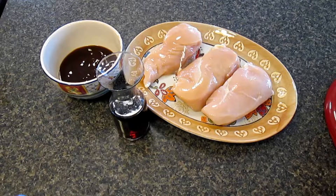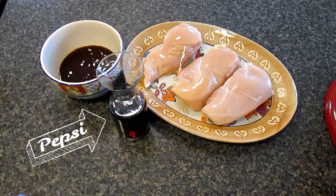For today's recipe, we're going to need three chicken breasts, a cup and a half of barbecue sauce, and one cup of your favorite soda.